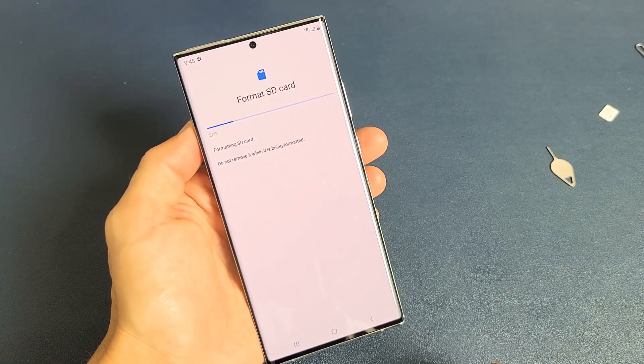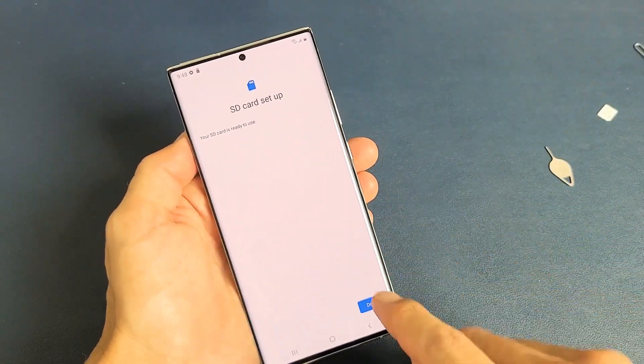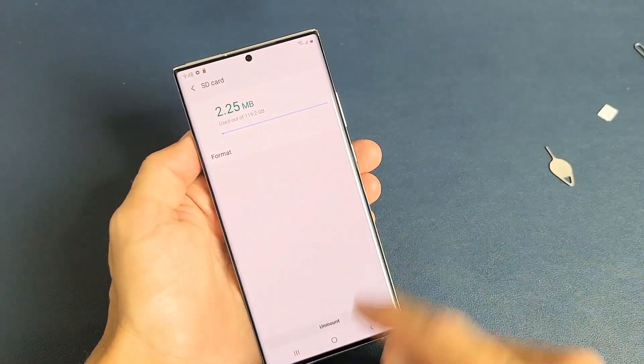Take note that the max SD card size for the Note20 Ultra is actually one terabyte, just FYI. Anyways, we're set up, it's formatted, good to go.